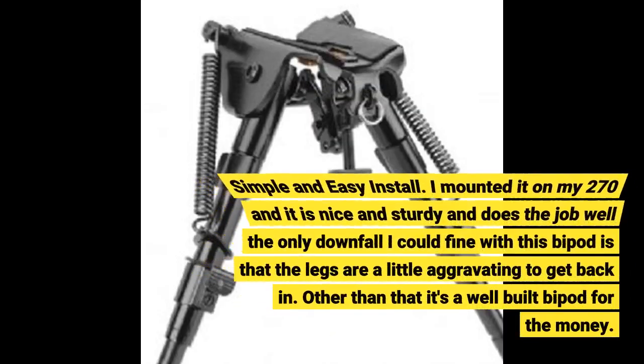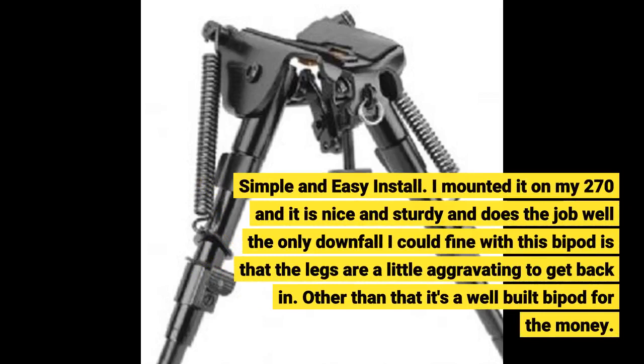Simple and easy install. I mounted it on my .270 and it is nice and sturdy and does the job well.